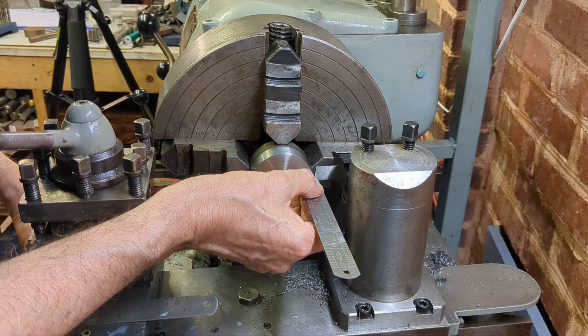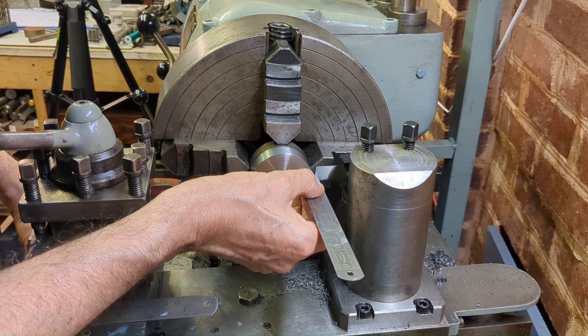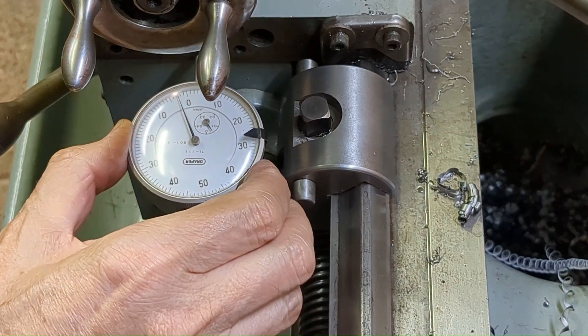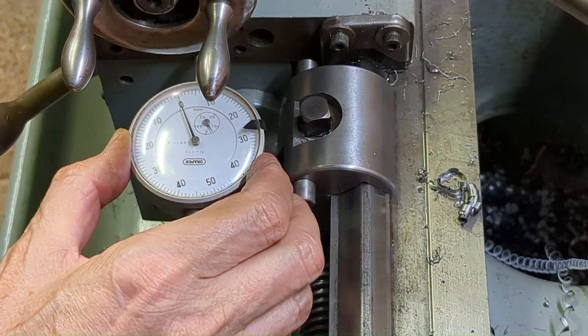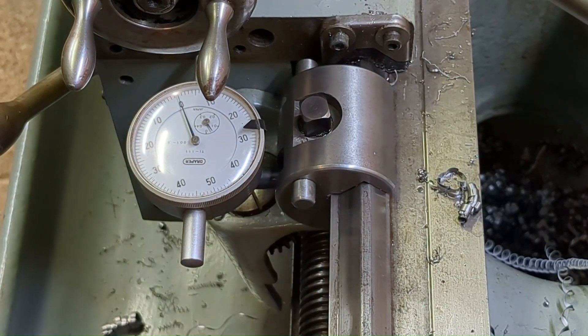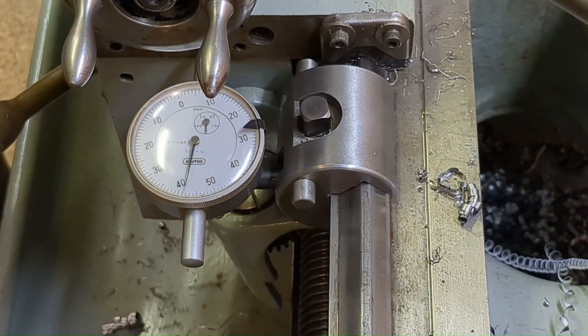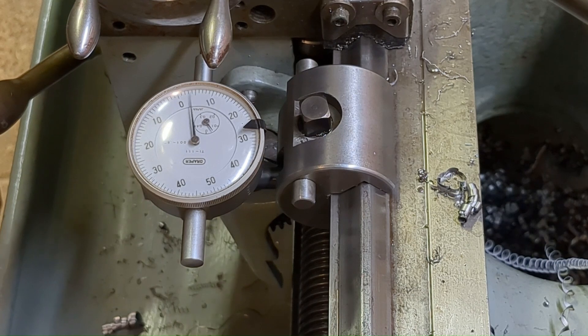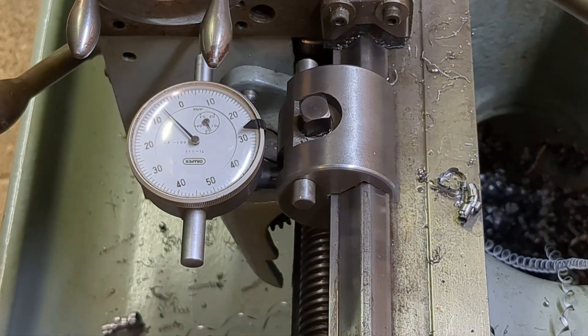Just picking up the edge with the parting tool — not surprisingly accurate I found — and then zero off the DTI. It's actually four thou under half an inch, so we'll go ten thou over. That will leave ten thou for cleaning up.